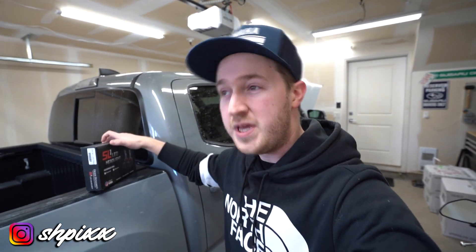Hey guys, what is up? What's going on? I'm here in my garage. Today I'm gonna be showing you how to swap out your low beam headlight bulb.